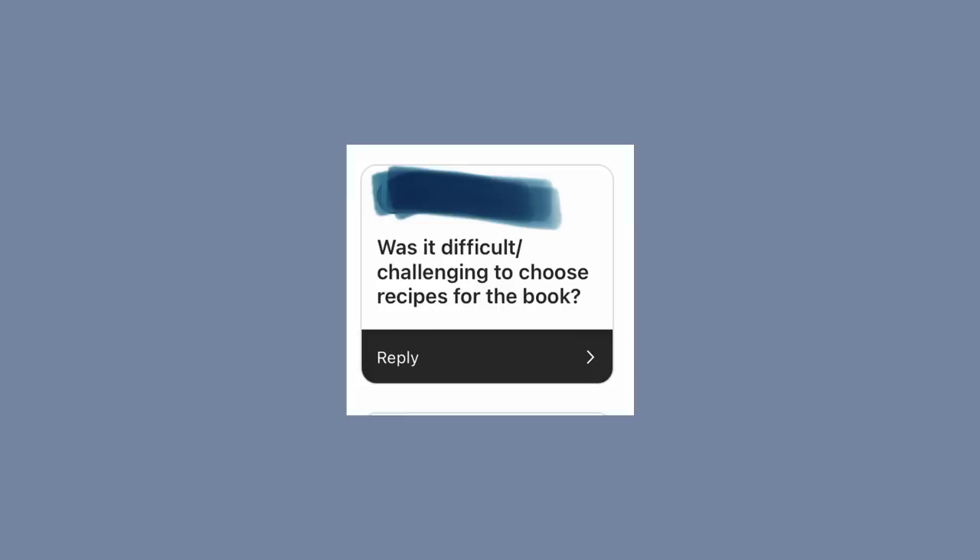Was it difficult to choose recipes for the book? Yes and no. The difficult part was coming up with 100 totally unique recipes, which is why some recipe titles may seem familiar — but they're not copy-pasted. Every single recipe in the book is new. Sometimes I took an old recipe from the channel and upgraded it. For example, my OG pancake recipe got a huge upgrade, and the pumpkin brownies have a new method that makes them look even more beautiful. Even if some sound familiar, all of them are new.